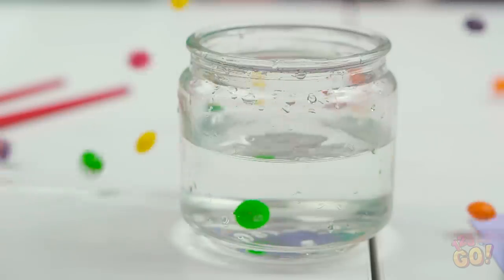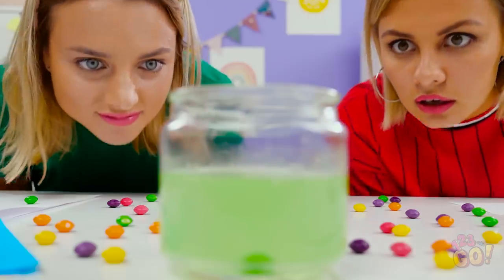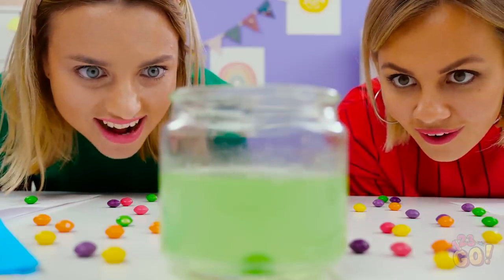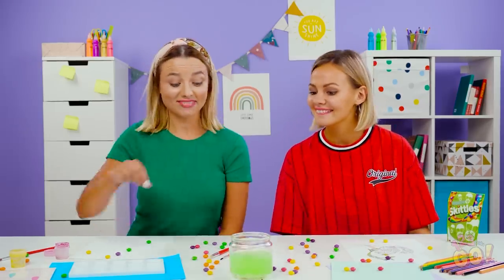Perhaps some sugary sweets will cheer you up? Sure, why not? Woah! There she blows! It's raining Skittles! Rejoice! Woah, wasn't expecting this to happen. Hey, check out my glass of water. The candy made it into a lime green color. Awesome! It almost looks like it's radioactive or something, doesn't it? If one piece of candy did all that, just think of what other colors we can make.